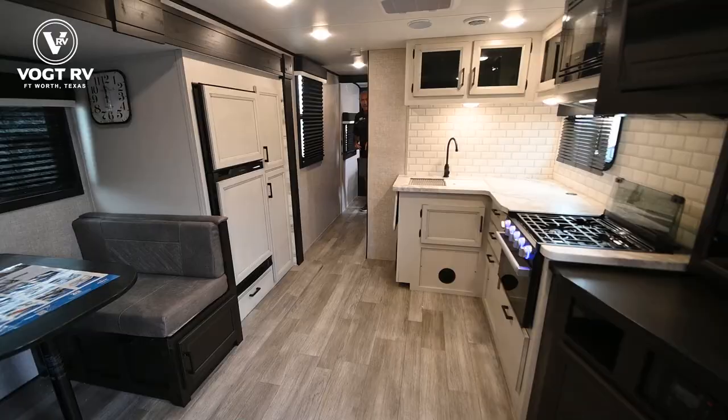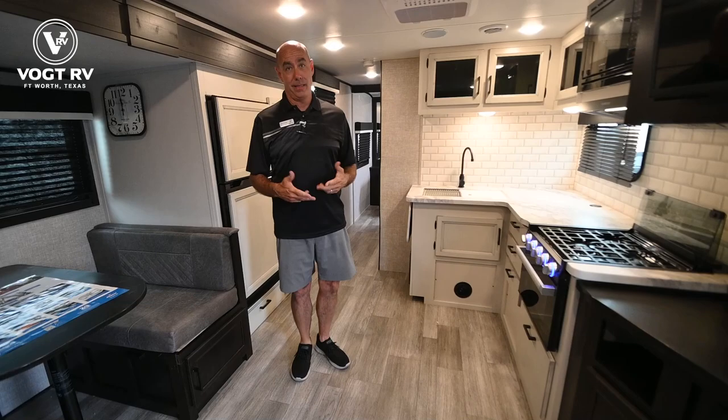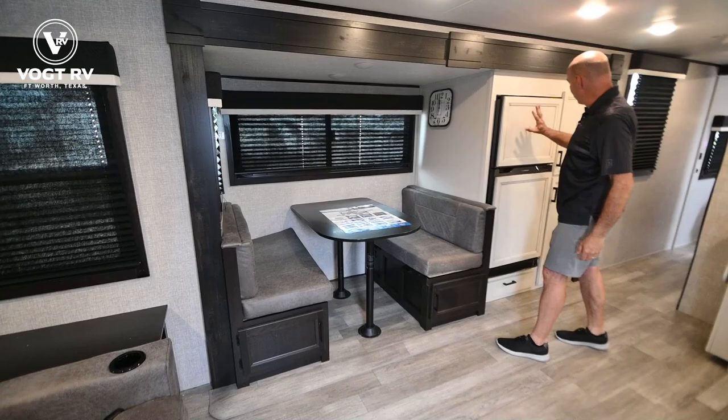Let's go inside and have a look. Now we're on the inside of this 26RL Feather. This is a true couples camper like I said. For me, no bunks — and it's comfortable for a couple. We have one slide, and it's not a huge slide. You can see it framed in here — it houses the dinette, the refrigerator, and a pretty abundant amount of storage.